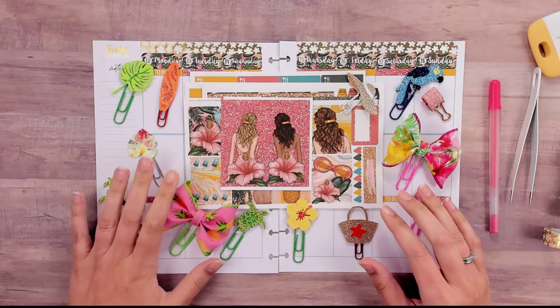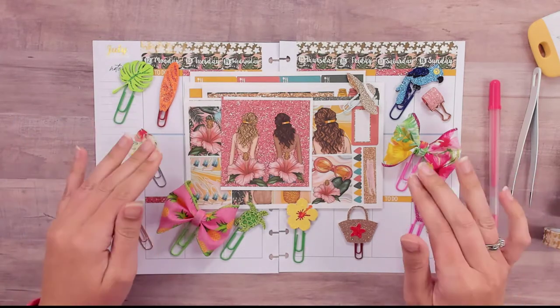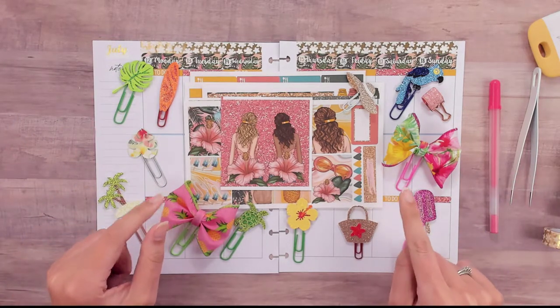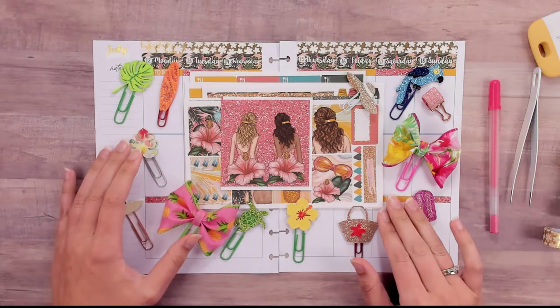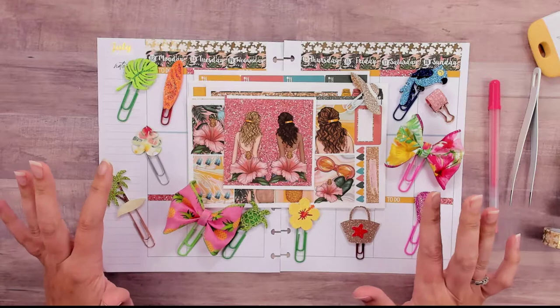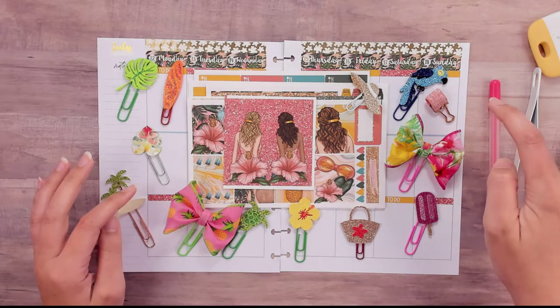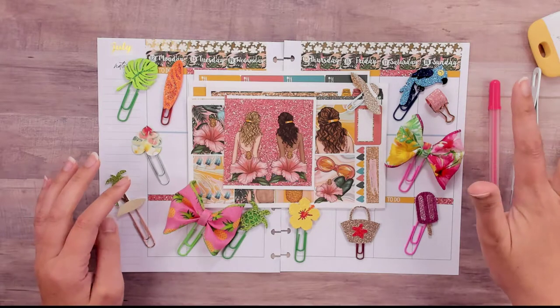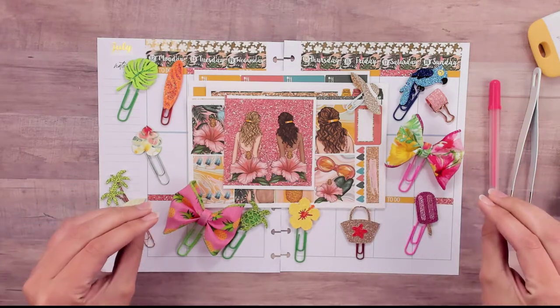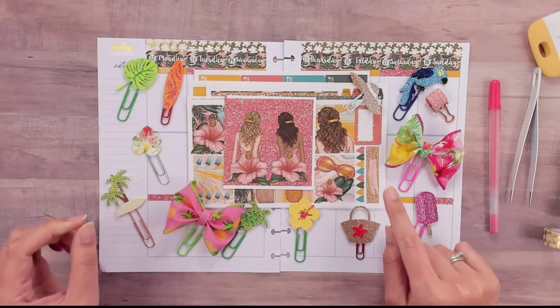Hey guys, Run With Craft Scissors here with another Plan With Me. We're doing July 12th through the 18th in my Happy Planner. We're using another kit from Planner Sister Stickers — I hope you're not getting too sick of them because I'm not, I love their kits. This week I did go ahead and do a pre-setup of washi tape and the headers and the date covers because I wanted to kind of plan out — I mean, I wing it at some point, you know that.